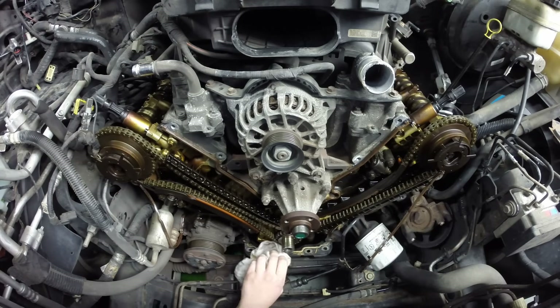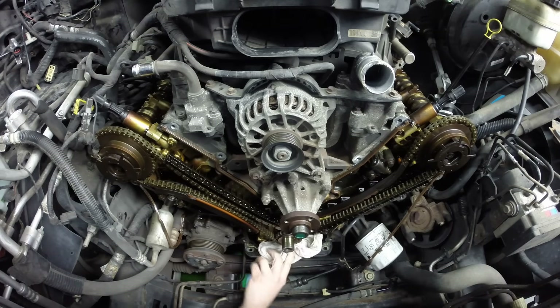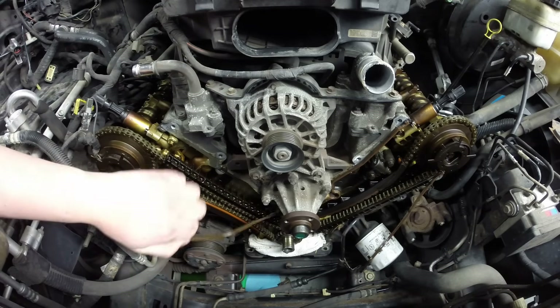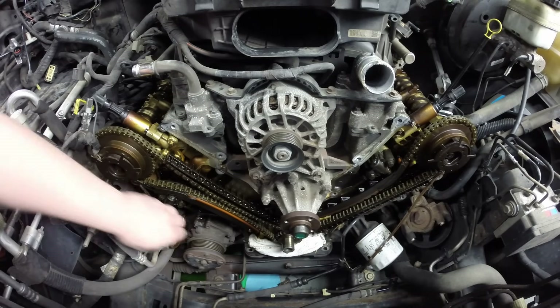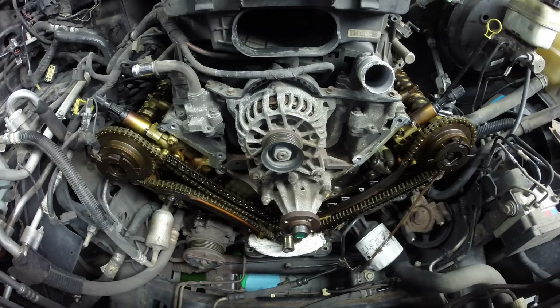The very first thing I do is come down here and put rags in here, lay them out across here and keep any debris from falling down into the oil pan. The oil pan is completely exposed at this point. Next, if your gaskets are stuck on here, it's a good time to get them off.